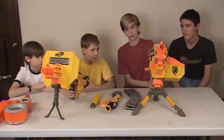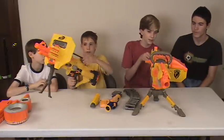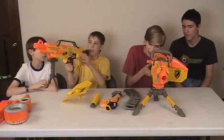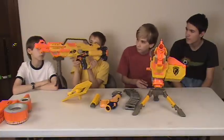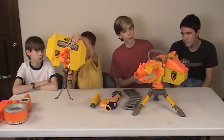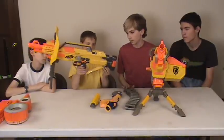On carrying handles: the Stampede has a carrying handle right here. On sights: the EBF-25 has a rear sight and a flip-up front sight. The Stampede has a sight you look through and align with a triangle. For straps: you can attach a strap here and here on the EBF-25, and here, here, and here on the Stampede.